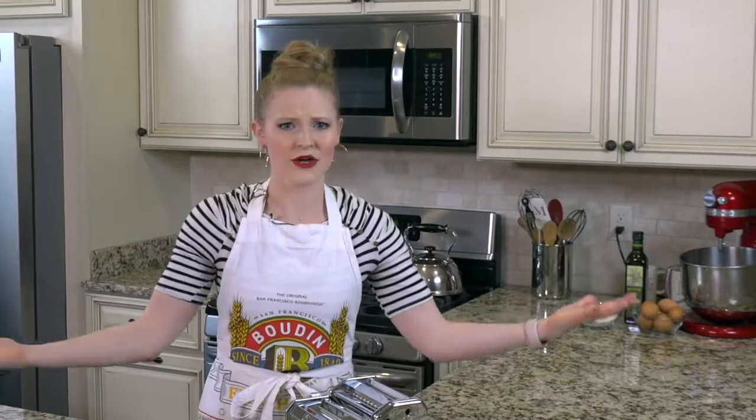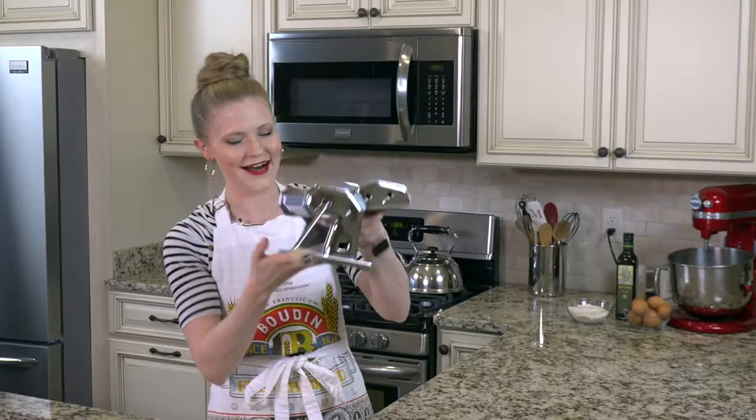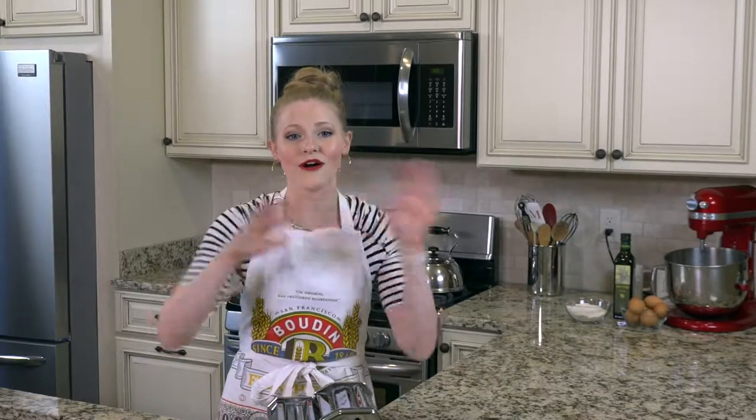So why should I go get a pasta maker? Well, warning folks — once you have fresh, homemade pasta, you'll be addicted, so you might as well just go buy one right now. My favorite is my tried-and-true hand-crank pasta maker right here. She's over 10 years old. We've been through a lot of pasta meals together. But I've put a link in my blog with all these great options that you can check out.